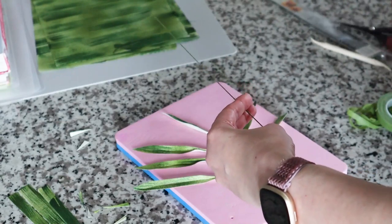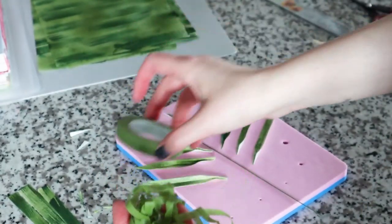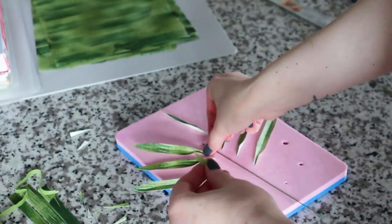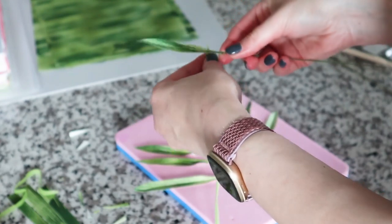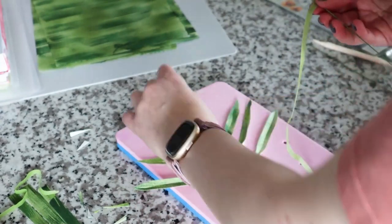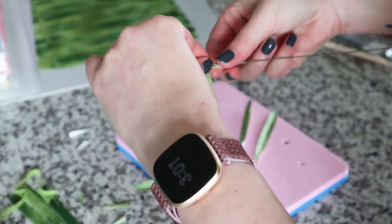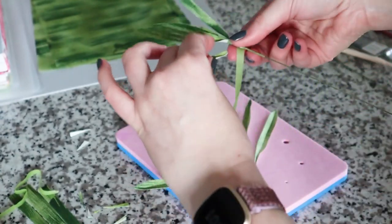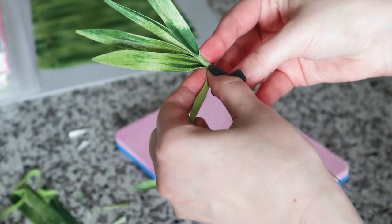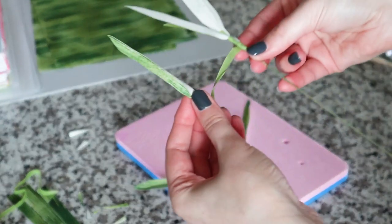I'm using light green floral tape, cut in half, to attach my leaves. I'll start with a small piece, stretch it out, and attach the top leaf to my wire. I make sure it's secure and then start adding leaves to both sides of the first leaf, layering them a few steps down. I use the thin pinched end of each palm frond to attach it to the wire and tape around it, moving about half an inch down each time.